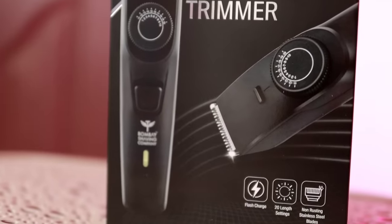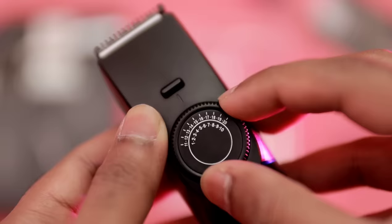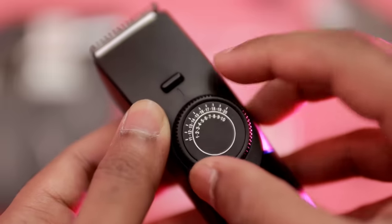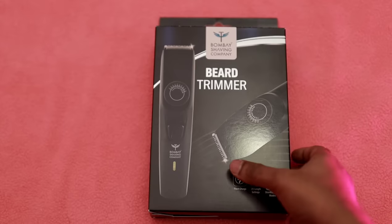0 to 20mm is very rare. So in this video, I will be reviewing the Bombay Shaving Company trimmer. It is helpful for short beard but not very helpful for long beard. So we will use the trimmer live.